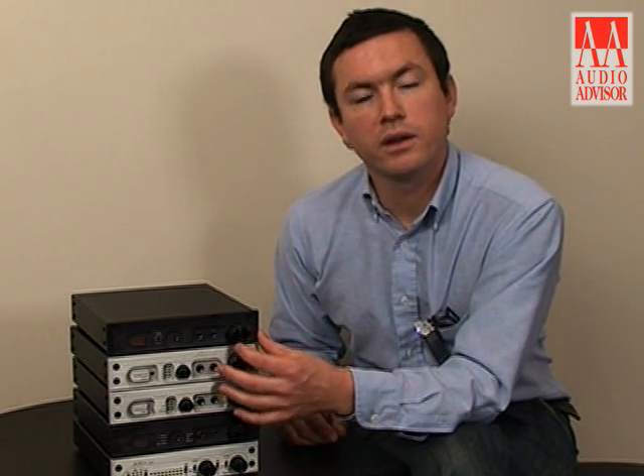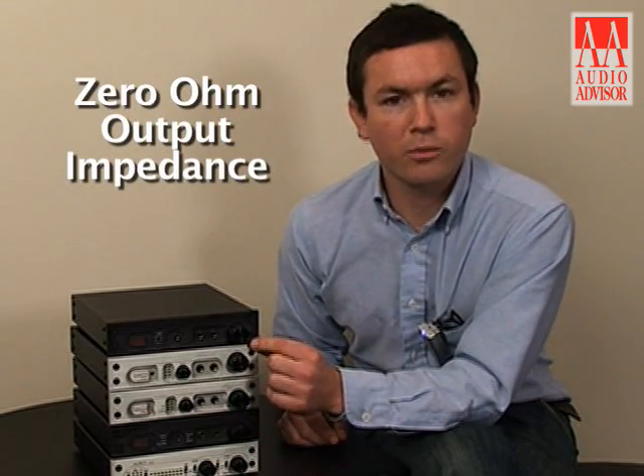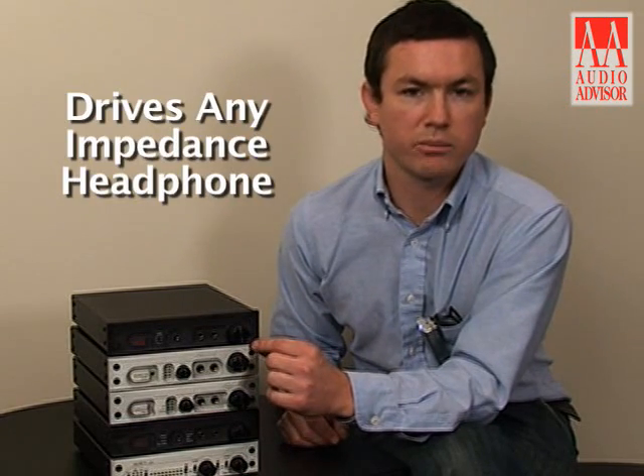The front panel volume control always controls the volume of the built-in HPA2 headphone amplifier. The HPA2 headphone amplifier is our proprietary headphone amplifier. It should be noted for its zero ohm output impedance, which means that it can drive any type of headphones at any impedance without having severe distortion.